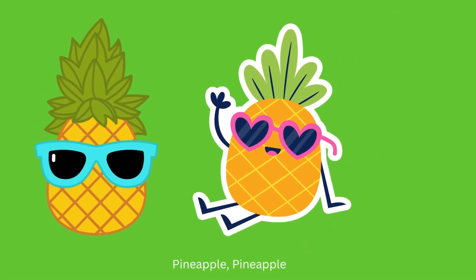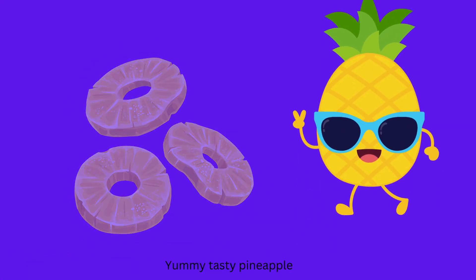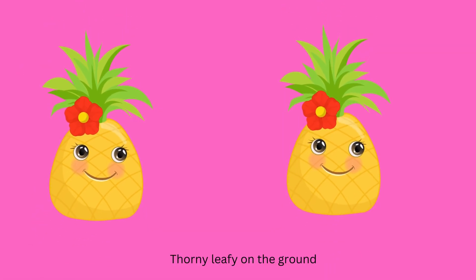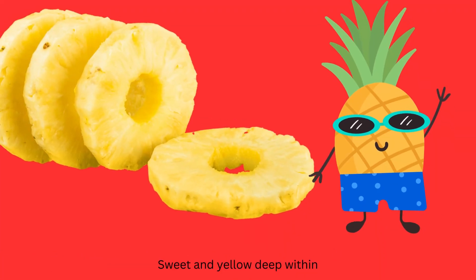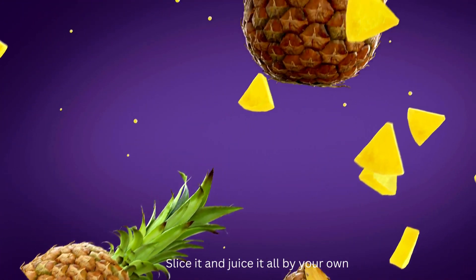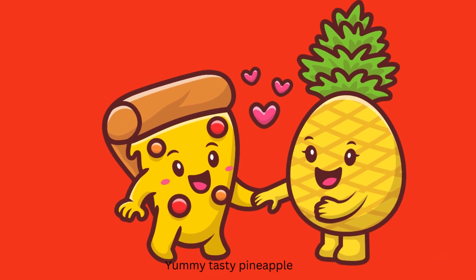Pineapple, pineapple. Yummy tasty pineapple. Overscally green or brown, corny leafy on the ground. Rough and brown on the outer skin. Sweet and yellow dip within, fruit that adds strength to your bone. Slice it and use it all by your own. Pineapple, pineapple. Yummy tasty pineapple.